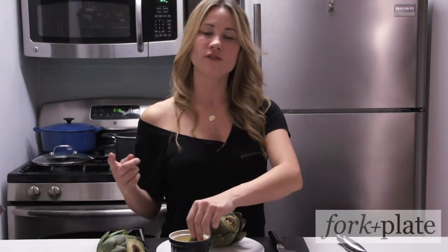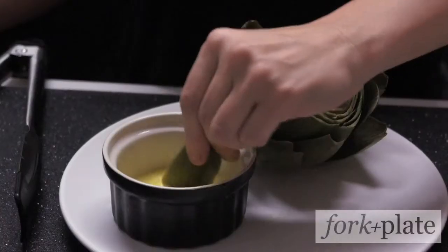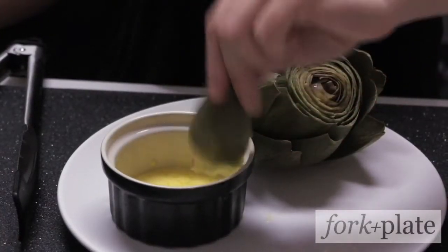If you click on the link below, there's another video that shows you how to clean and eat the hearts. So good.